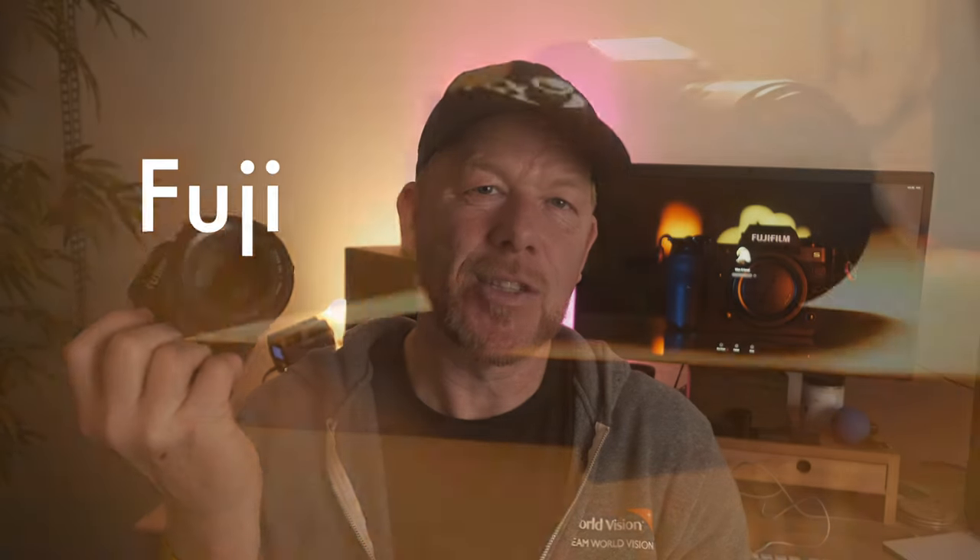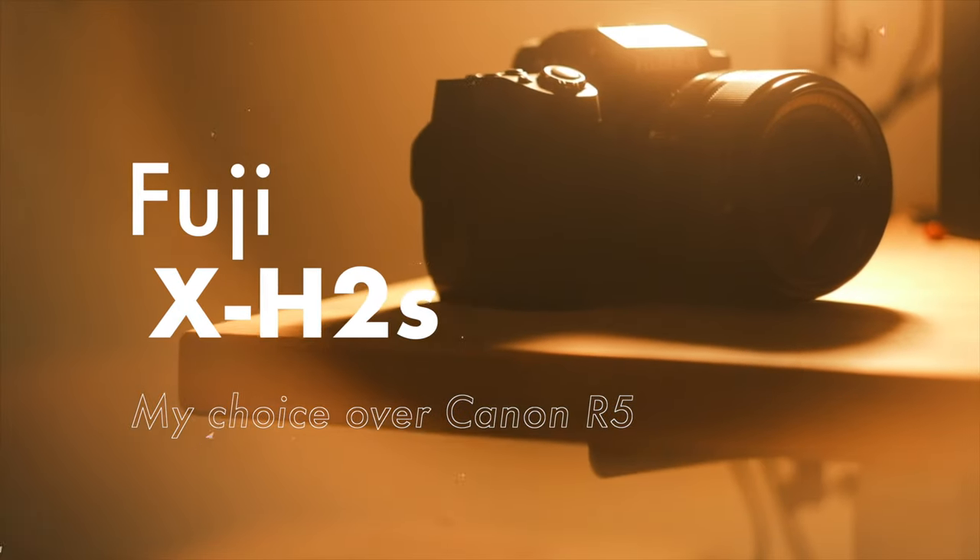I've done something that too many people might say is absolutely crazy. I've switched from the best full-frame camera that Canon has to offer to this — the Fuji X-H2S, the new flagship from Fuji with a crop sensor.